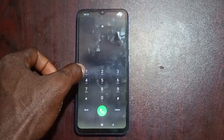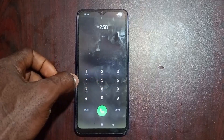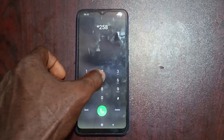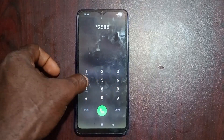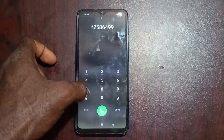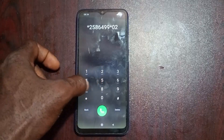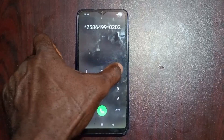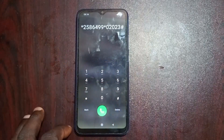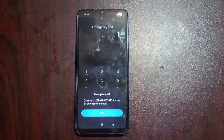You're going to dial: star, two five eight, six, four, nine nine, zero two zero two zero two three. Confirm the code you just dialed and press send.